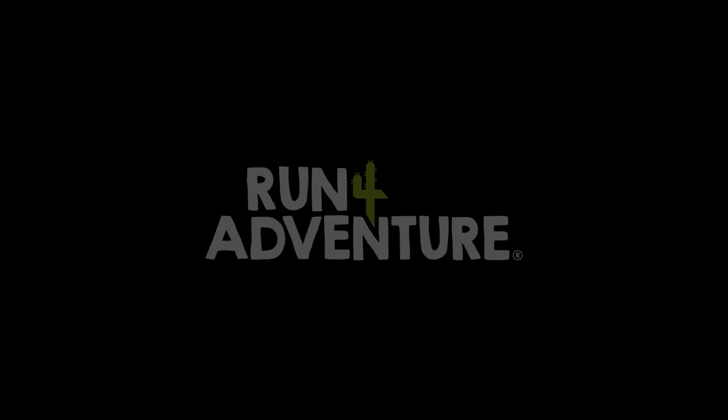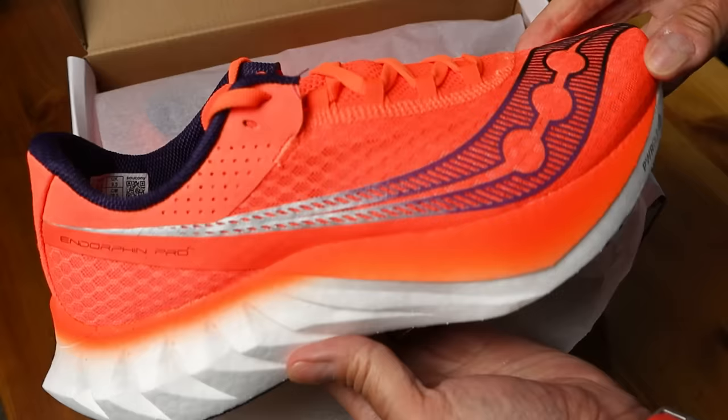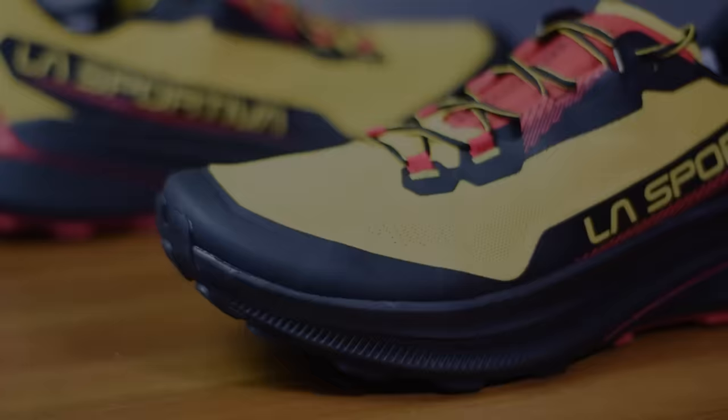Welcome back folks, thanks for joining us for another first impressions video. I'm Lloyd Purvis and this is Run From Adventure. At the start of the year we said we wanted 2024 to be our biggest year to date when it comes to testing and reviewing new running shoes. Today's video featuring the La Sportiva trail shoe is actually going to be our 12th first impressions video of the year already, so we've definitely got off to a good start - but there are plenty more running shoe reviews heading your way. So we've got a brand new trail running shoe model from La Sportiva, which doesn't happen very often, so let's dive in and break down this new construction.